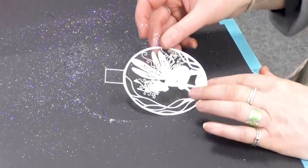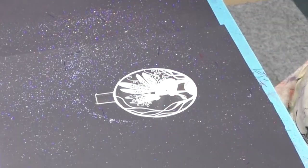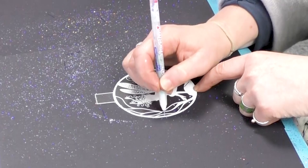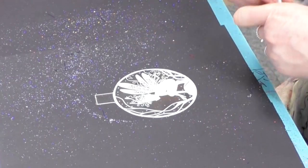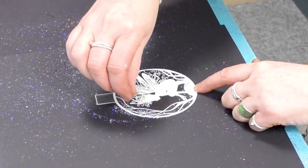I'm going to decorate this one as well while I'm here — this is the other bauble I'm going to do. So again, I'm just going to use a little bit of the glue and then just sprinkle a little bit of that over the top.